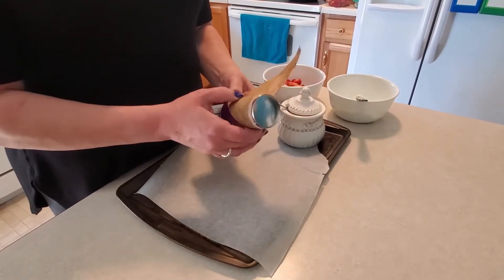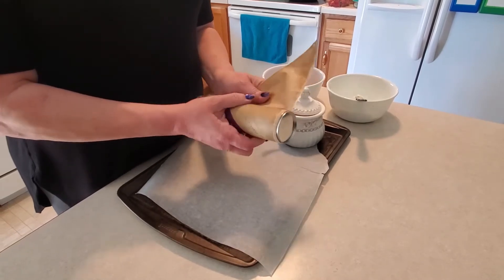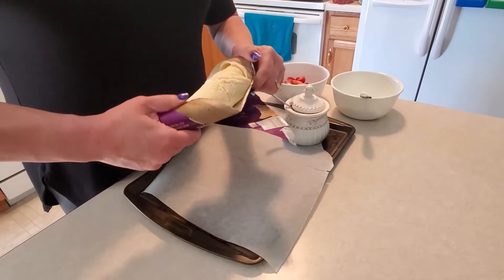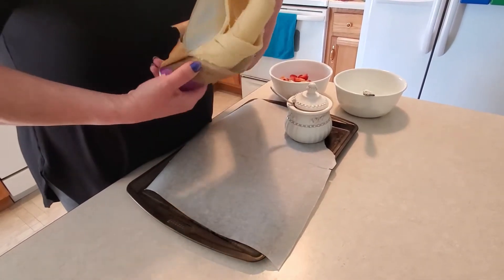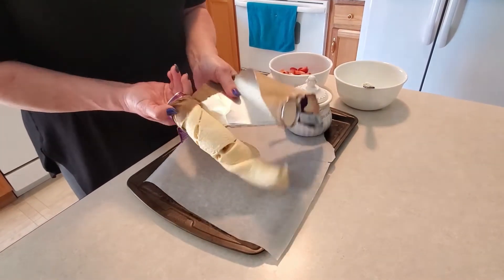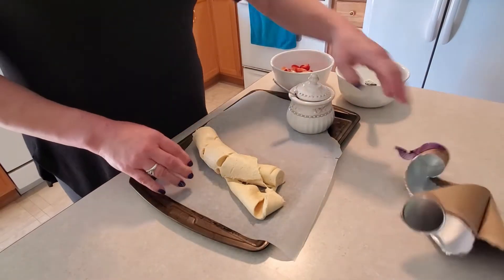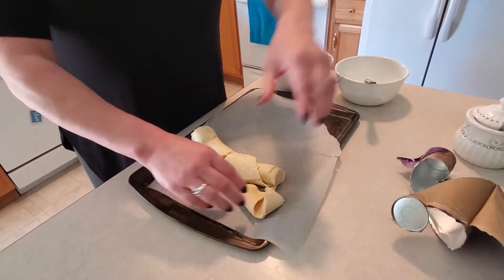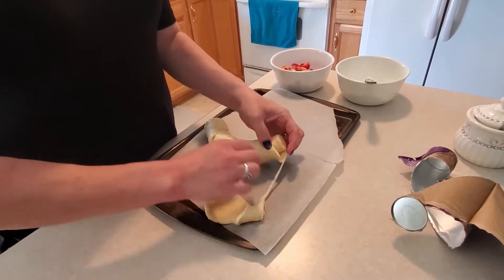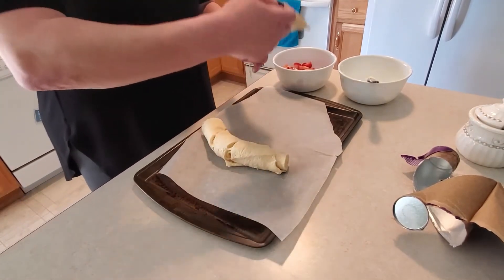I went ahead and preheated my oven to 350 degrees. Open up your crescent rolls, take them out of the tube — they're already pre-cut into triangles. I went ahead and lined my cookie sheet with parchment paper. You don't have to; I just did because I wondered if it was going to stick.